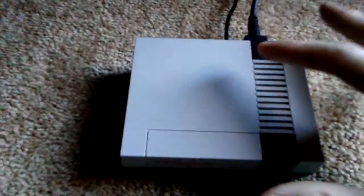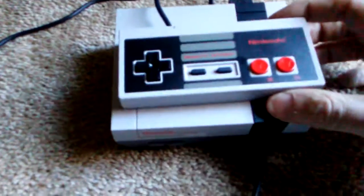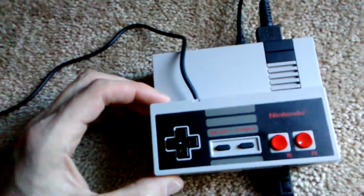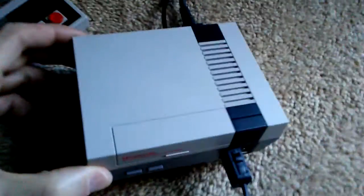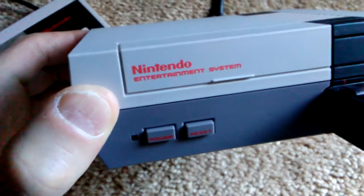Here is the system — that's it. It's really small. Here's the controller. You can see that pretty much the system itself is exactly the width of the controller, so the system is like two controllers wide, basically. But it is literally a miniaturized recreation of the old one. It is fantastic.